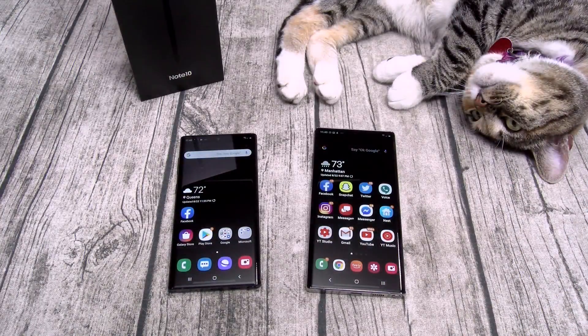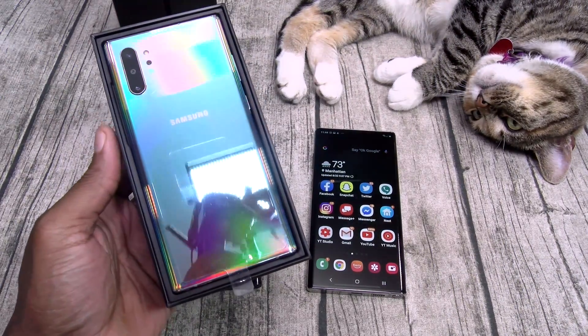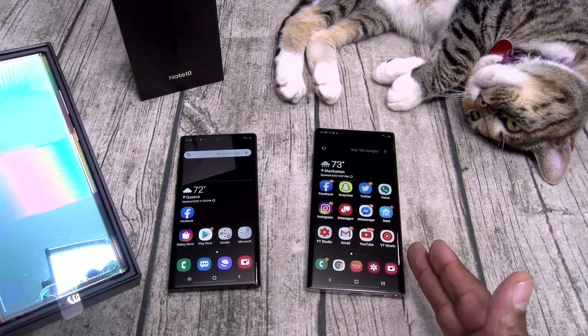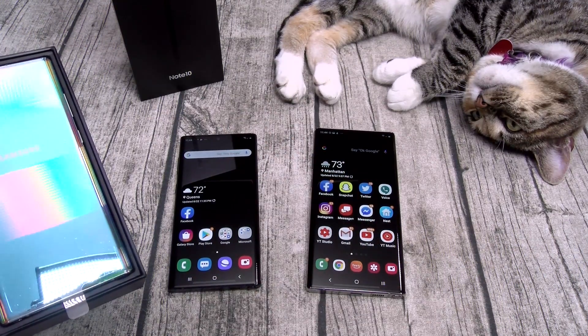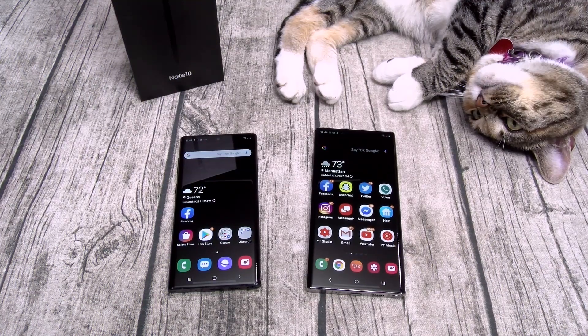I'm not going to waste your time going through all of the setup - it's pretty much exactly the same as the Note 10 Plus. I just did that video a couple of days ago, I'll leave the link in the description. I will be doing a full review. But there's one thing I want to check out real quick - is there really that much of a difference between HD and Quad HD?